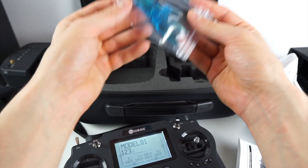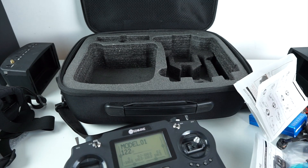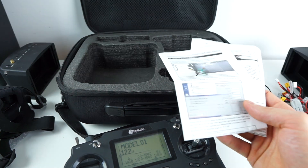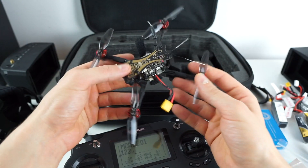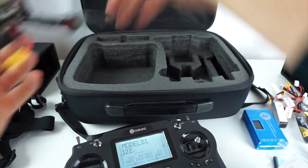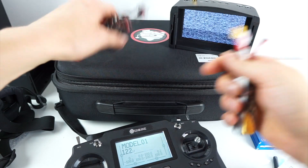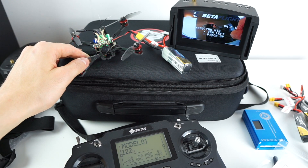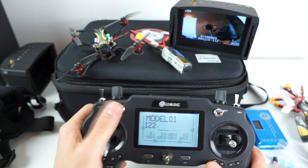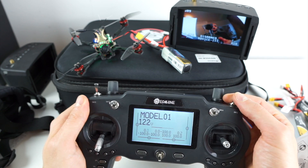You also get a set of four spare HQ props. The goggles charge via a USB cable included in the box, though they use a non-standard plug — not micro USB — which is a bit annoying. But overall it's okay. Also, everything is already pre-bound: the quad is already bound to the radio controller, and the goggles are already on the right VTX channel, so I didn't have to touch anything — it was all set up as soon as I plugged in the quad.